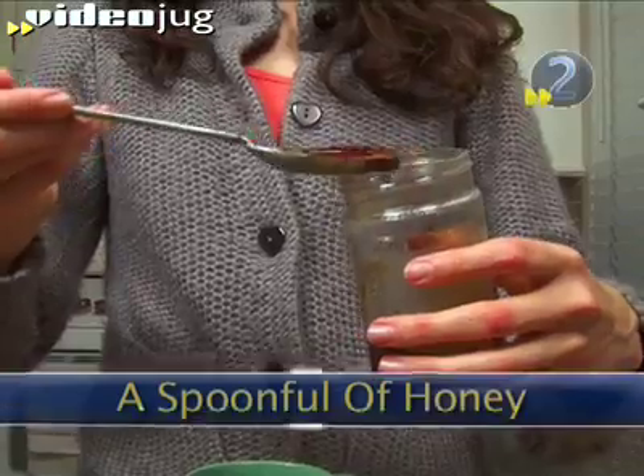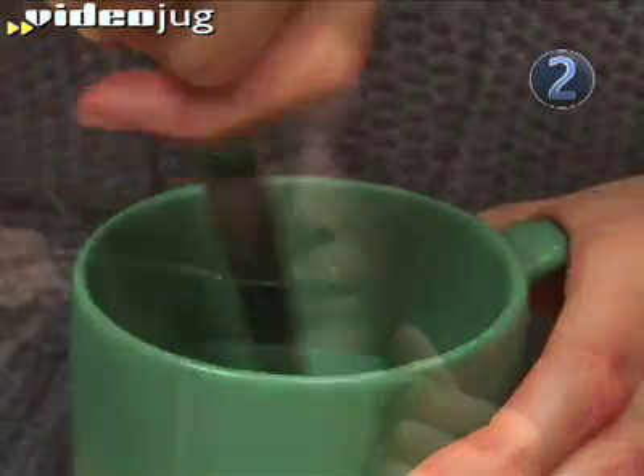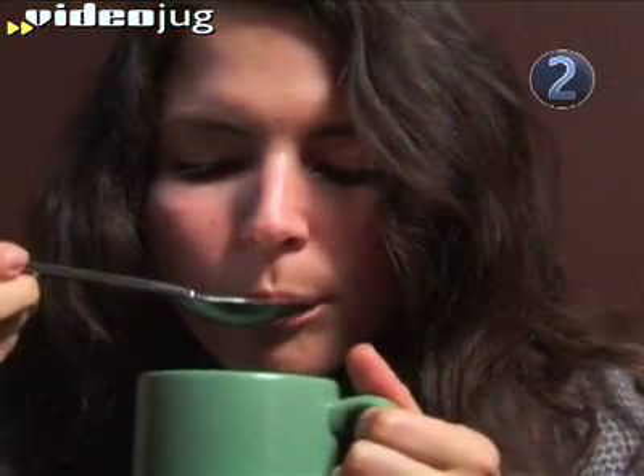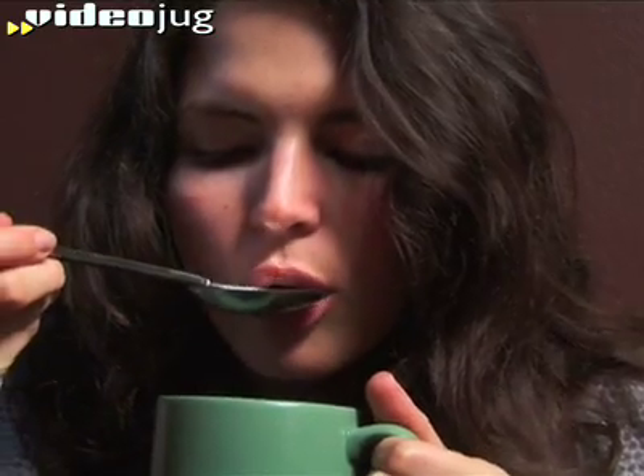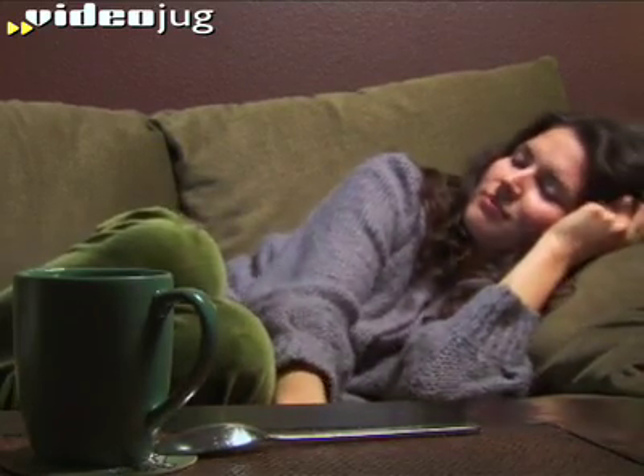Step 2: A Spoonful of Honey. Add a tablespoon of honey to the lemon juice and stir the mixture. Take a tablespoon of this homemade elixir every three to four hours. While the lemons work as a natural disinfectant on the bacteria in your throat, the honey will provide a warm, soothing sensation.